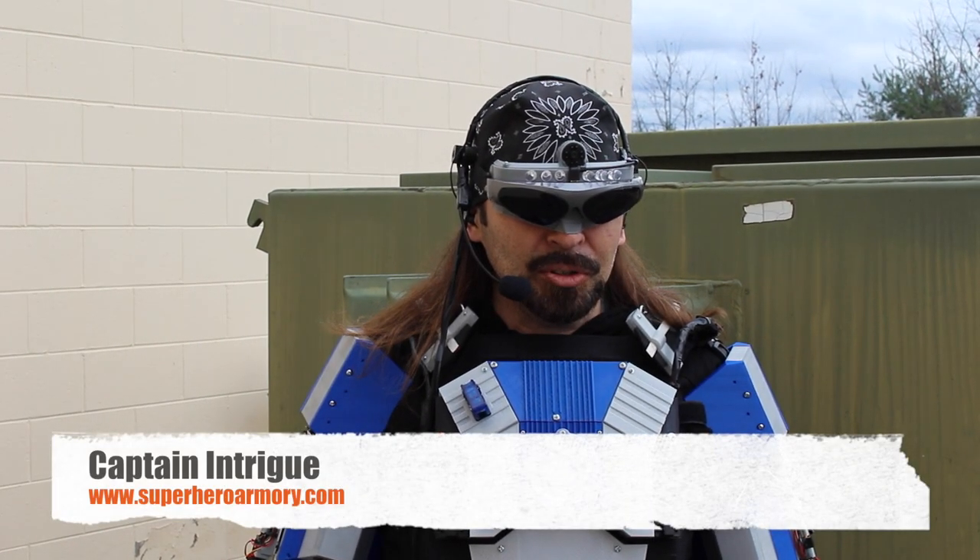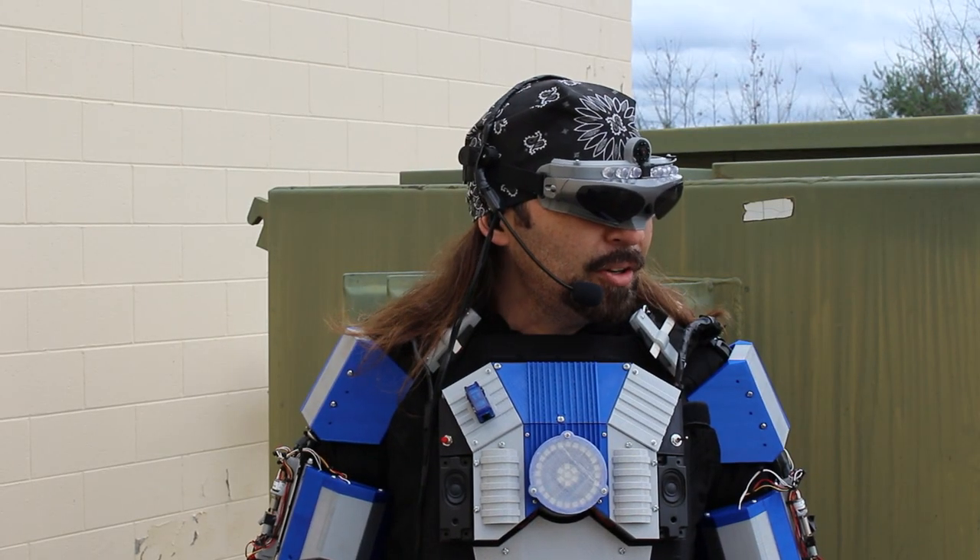Captain Intrigue here. In this episode, I'll be showing you how to build super hearing. And I heard that, by the way.